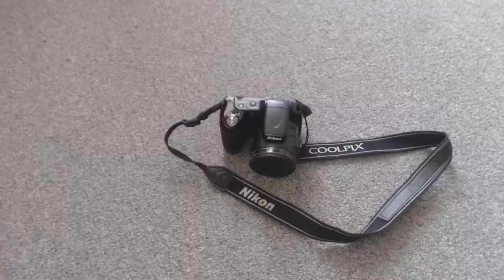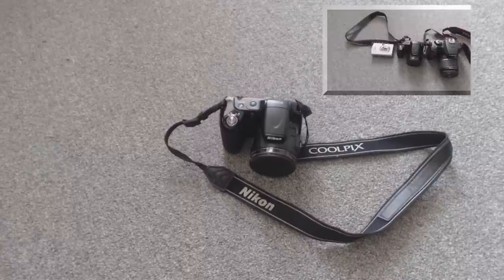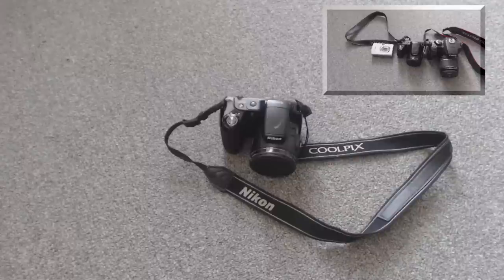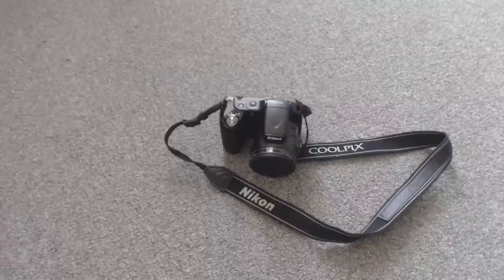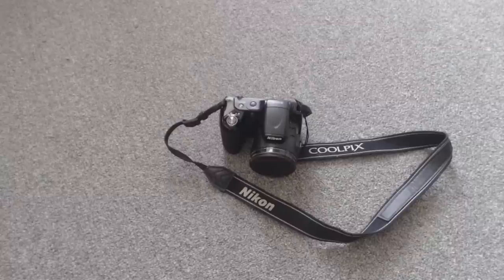You'll immediately notice that it is certainly not the most compact camera out there. It is quite smaller than a DSLR, however it's much bigger than a typical point-and-shoot. That being said, it does have a 30x optical zoom, which means the lens is going to be much bigger. It also includes double-A batteries instead of rechargeable batteries, which take up a lot more room. However, I'm pretty happy with the size of the camera, and as long as you don't have the intent to put it in your pocket, it should be just fine.